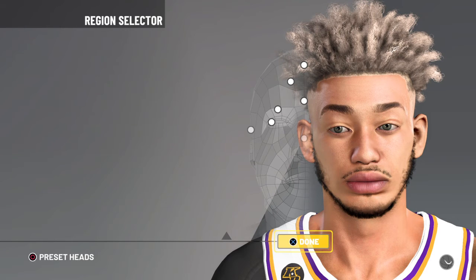Alright, so that's how you make that face creation. Like, subscribe, turn on posts and notifications. And we out of here, dawg.